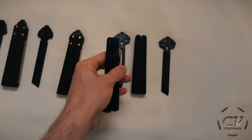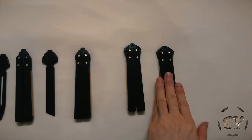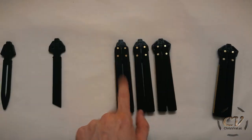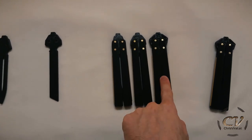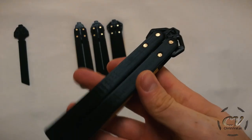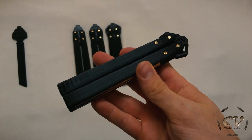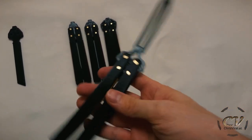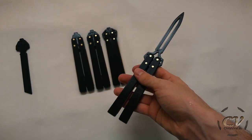Now let's put this thing together. Here we go — check it out! These are the new designs. Let's compare all three of them: first iteration, second iteration, third and final iteration. This is how it looks like closed, and this is how it looks like opened. That's what I call progress.